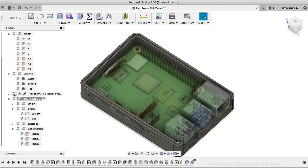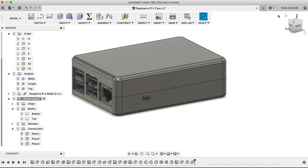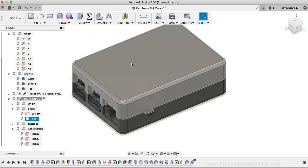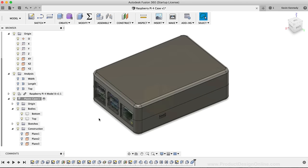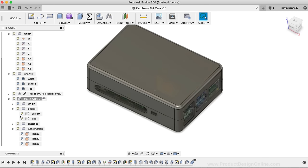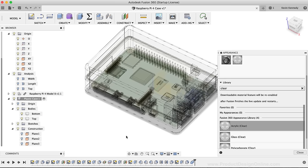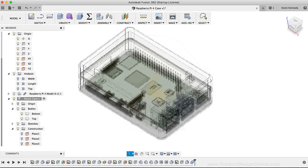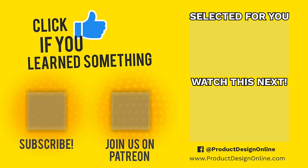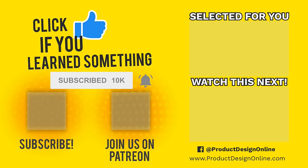To summarize, in about half an hour we were able to create this fairly complex Raspberry Pi or Arduino case that snaps together. You may want to consider customizing the case by adding your name, logo, or project name to the top of the lid. You could also further develop the design by adding more snaps for durability, vent holes, ribs, or other features to enhance the plastic casing. If you made it to the end of this video, let me and the community know by commenting below if you've ever used an Arduino or Raspberry Pi for a project. Click that thumbs up icon if you want more free content, and subscribe to be part of the Product Design Online community.